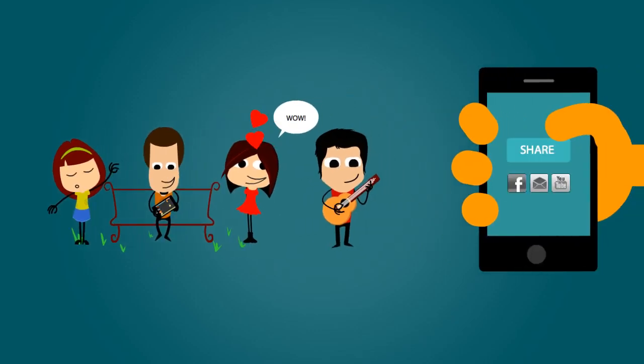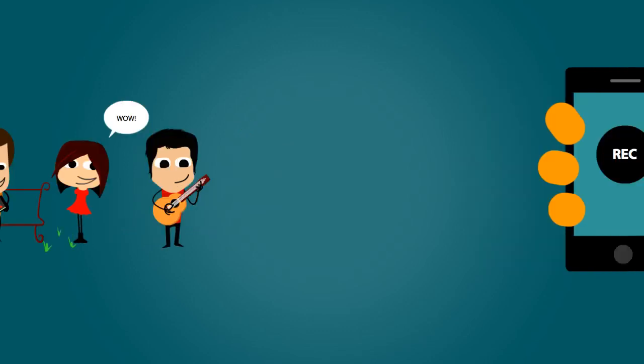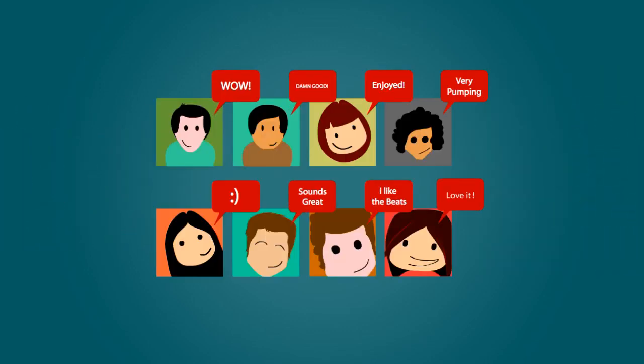Luke records his playing and singing and shares it with his friends on his social networks. Now everybody can join in. With a guitar or without, Four Chords can start the party anytime and anywhere.